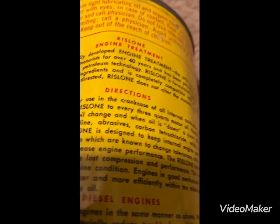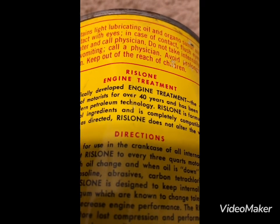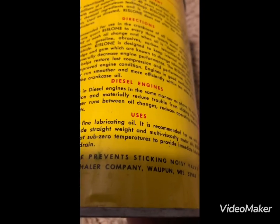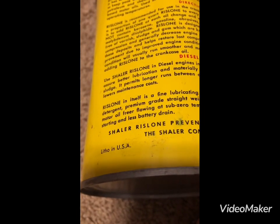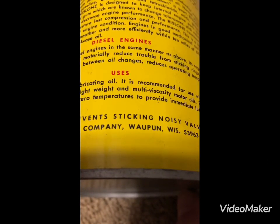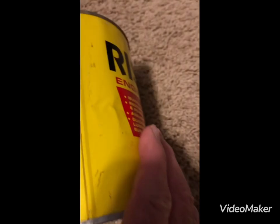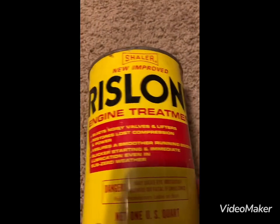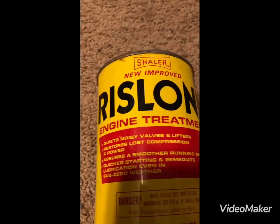Here's all the dangerous stuff, the Rislone engine treatment directions, for diesel engines and other uses. Rislone prevents sticking noisy valve lifters. The Shaler Company, Oshkosh, Wisconsin — made in the USA.